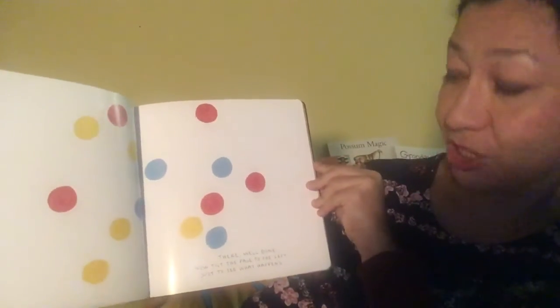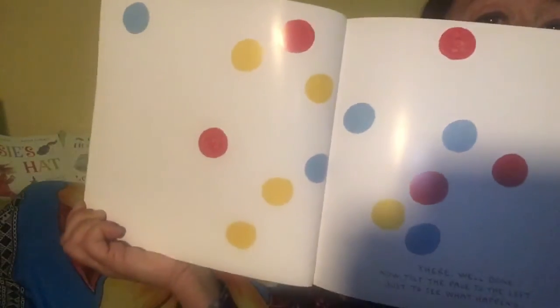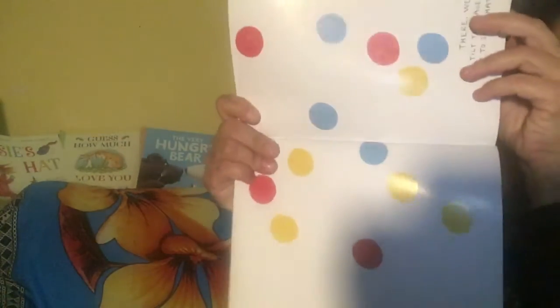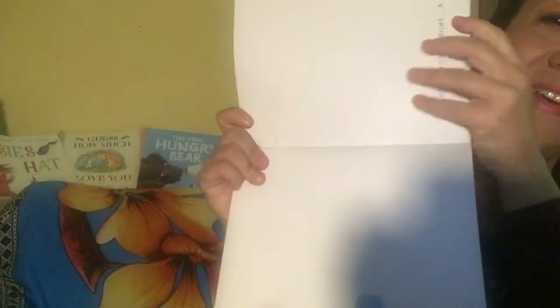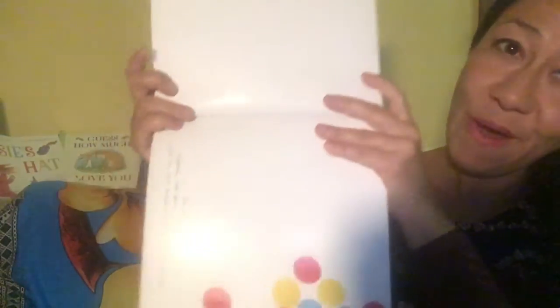Now we've got to tilt the page to the left, just to see what happens. Are you ready, girls and boys? I'm tilting it to the left. Let's see what you think happens to the dots. Yes, that's right. And then to the right. A little more. Whoa! There they go. Excellent!